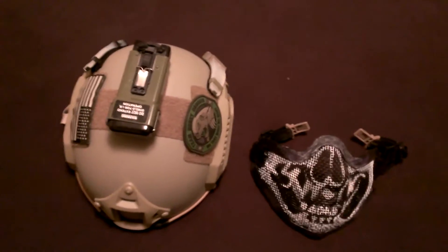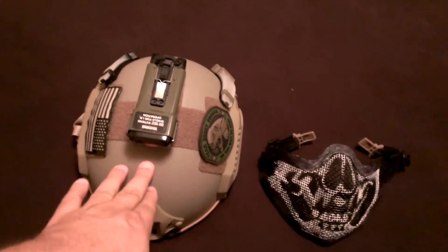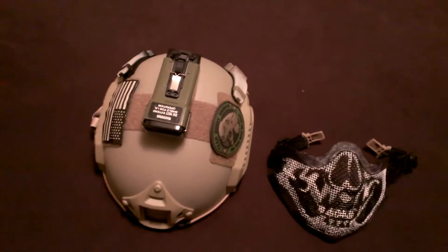Hey guys, Jedi270 back again. As I promised, this is the Red Dragon Airsoft 1 to 1 scale of the OpsCore Ballistic.